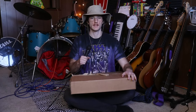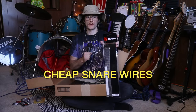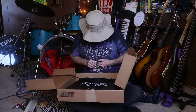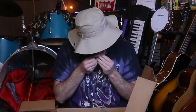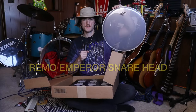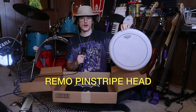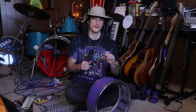It looks like we're at the final step of the process: the assembly. We have: a package of tension rods, snare throw-off, cheap snare wires (not from Sweetwater), a Remo Emperor hazy snare-side head, a Remo Emperor vintage coated head, and a Remo Pinstripe coated head. The bottom head I already had is a Remo Diplomat, and that's what I'm going to put on this one first. We're going to equip this drum with all of the lugs.